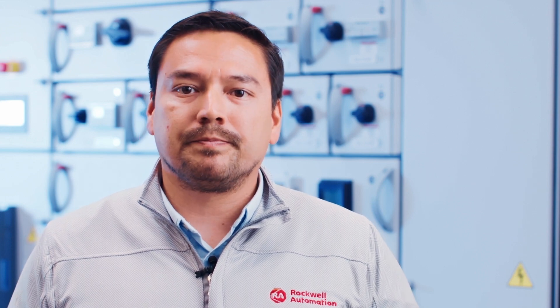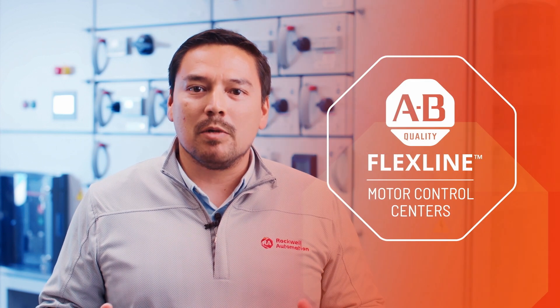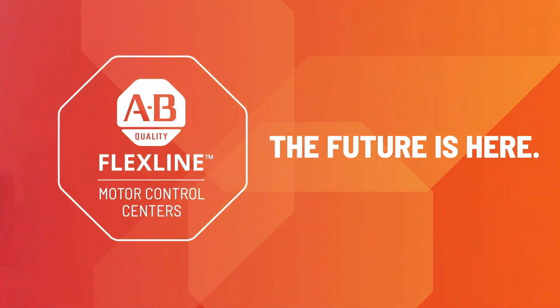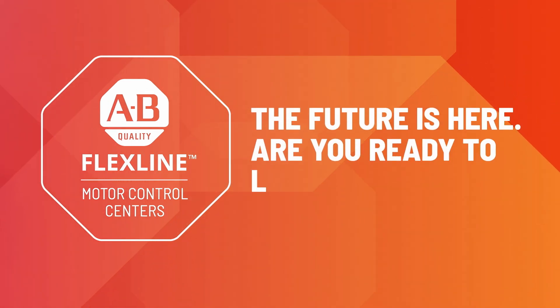Elevate your operations, embrace Smart Motor Control, and redefine productivity. The future is here. Are you ready to lead the way?